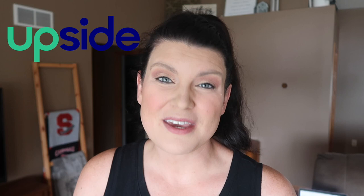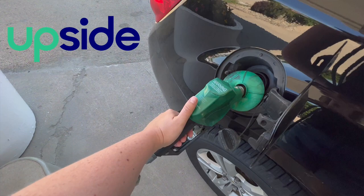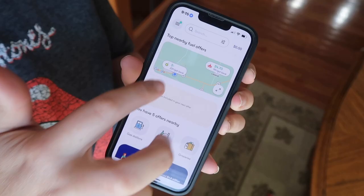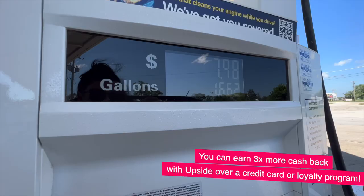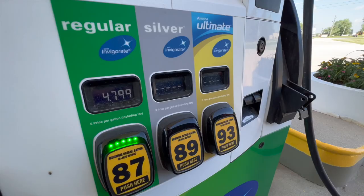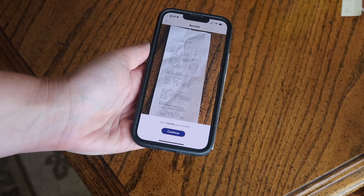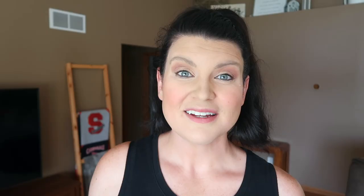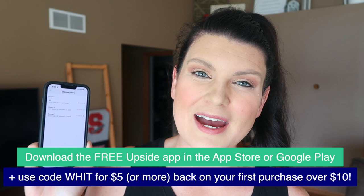If you're loving these affordable Dollar Tree DIYs, I'm going to assume that you like to save in other areas of your life as well. You have got to check out the Upside app — it's a free app that gives you cash back on gas, grocery purchases, and dining out. Just find your offer, claim it, and get for example 22 cents off per gallon. You'll either check in and pay with a debit or credit card or snap and submit your receipt. You can cash out anytime via direct deposit, PayPal, or an e-gift card with brands like Amazon, Target, Starbucks, or Walmart. Download the free Upside app on the Apple or Google Play Store and use my promo code WIT to get five dollars or more cash back on your first purchase of ten dollars or more.